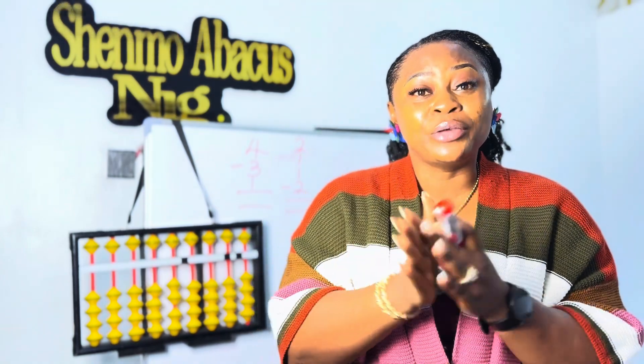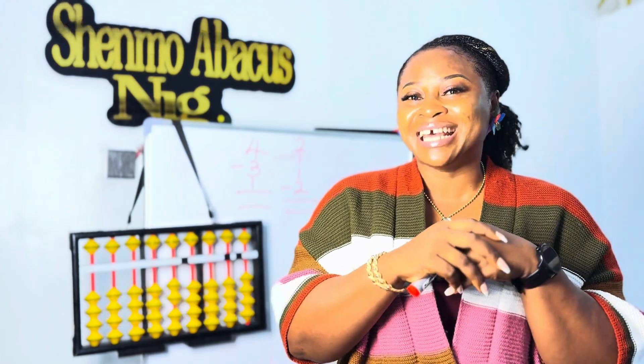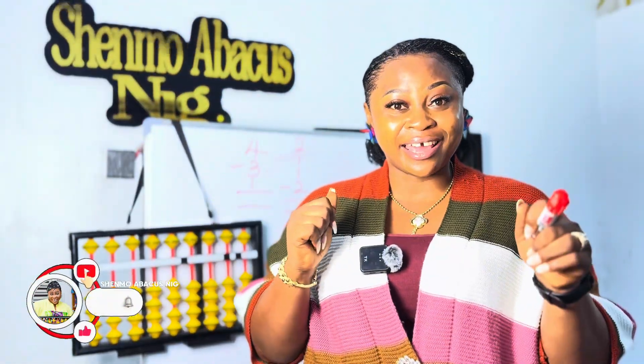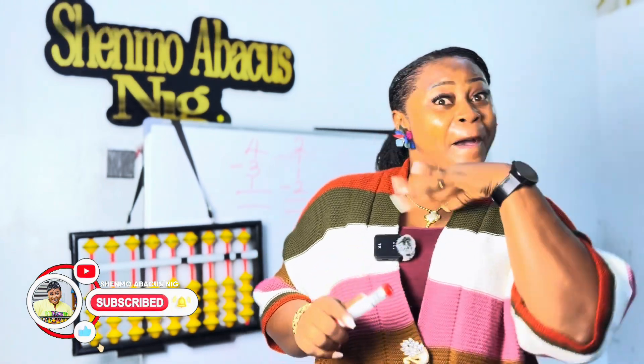Don't worry about why the instructor is taking her hands up and down — that's what we call mental math practice, which you are going to watch in our next episode. Don't forget to subscribe, like, share, and turn on the notification button. See you in our next video, bye!